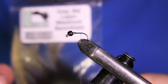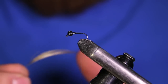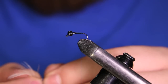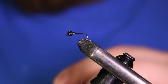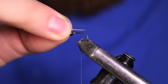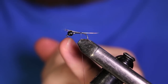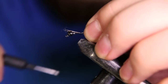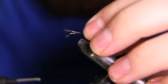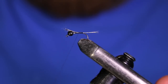The tailing material I like to use on all my Euro style nymphs is Coq de Leon — this stuff lasts a long time. I'm going to grab about four or five fibers and strip them right off the stem, keeping those tips as lined up as possible. The tail should be about the length of the hook shank — from the back of the bead to the bend. I'll take a couple of nice wraps, then one wrap underneath all the tails to help prop them up straight off the back of the shank.